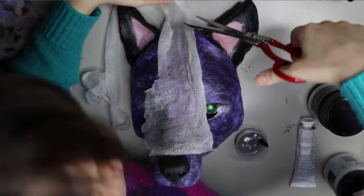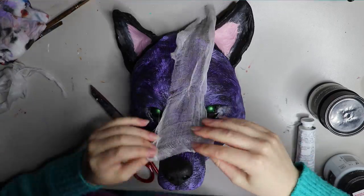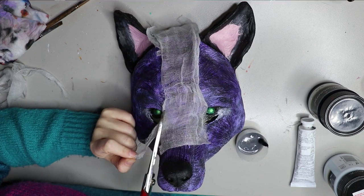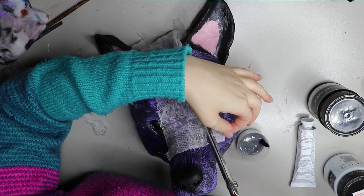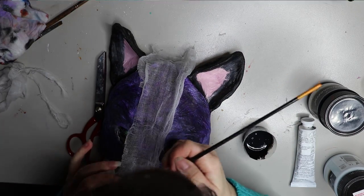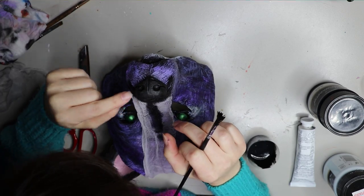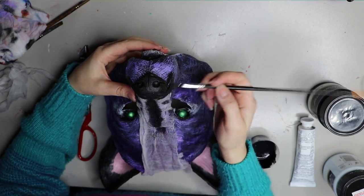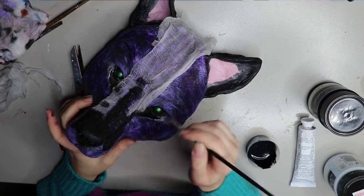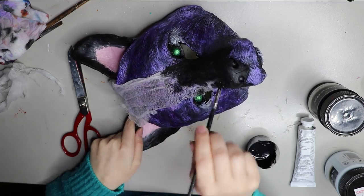I wanted to add some texture to this mask and I really like the look of muslin when it's been painted and glued over. Muslin is generally used for wrapping food in the kitchen or straining things, so you can find it in any fabric store or possibly a cooking store. I've mixed up a concoction of Mod Podge, black paint and water to make a sort of watery paste to stick the muslin down and paint it at the same time.